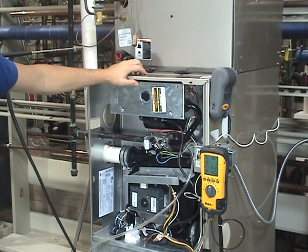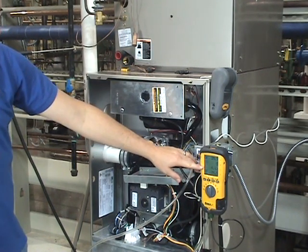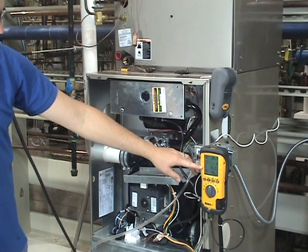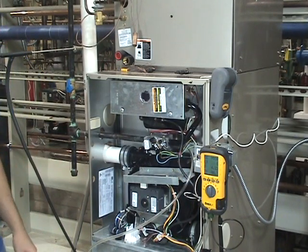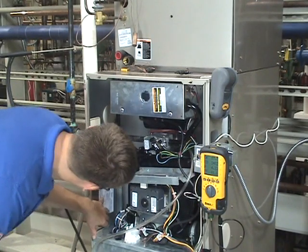Our unit just lit off. We can see our gas pressure right now is at 4.22, which is kind of high according to our manufacturer.